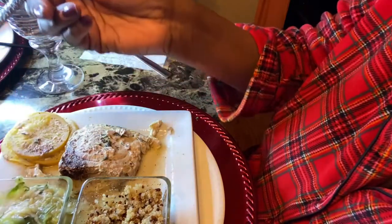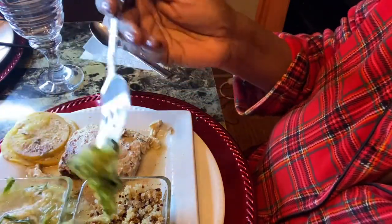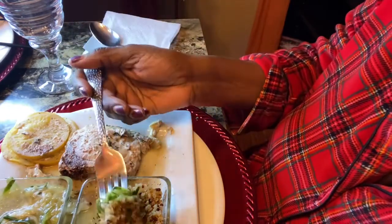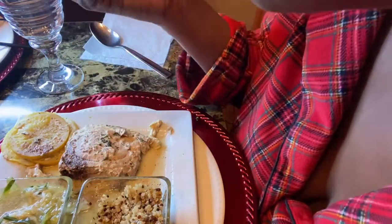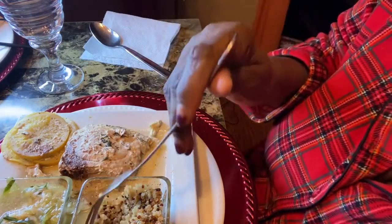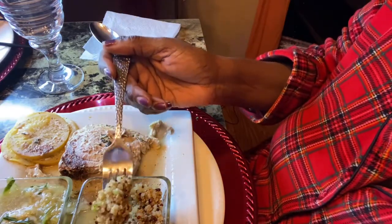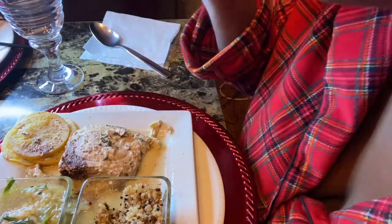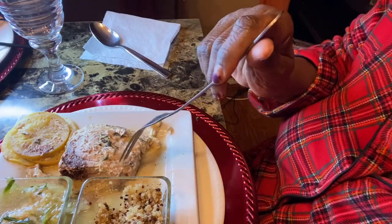Very expensive. For the two cutlets that I got it was like $28. So it was very expensive, but it's good. It's definitely good.